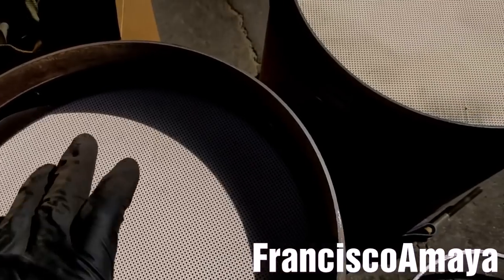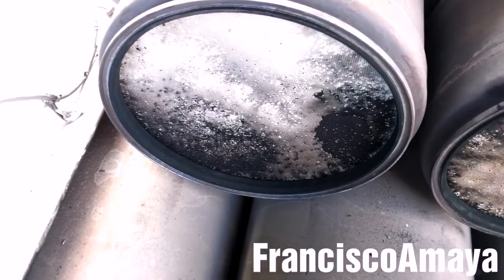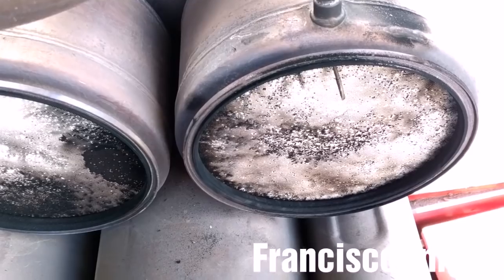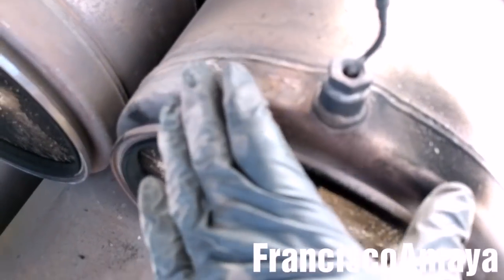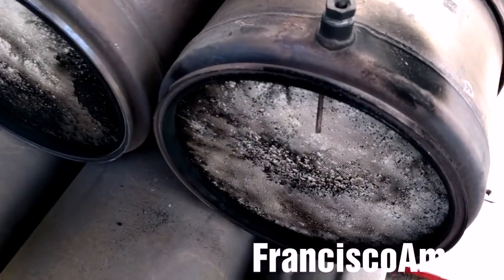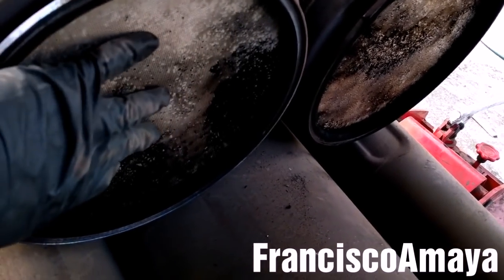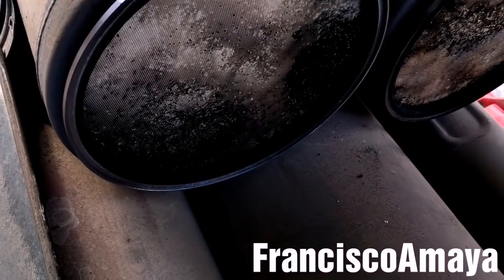It's better to replace them right now. You can see the DOCs are pushed out, and that's the reason why this SCR box is not working fine. Detroit doesn't sell a service kit just to replace the DOCs, so you have to buy the entire SCR box. Some people can push the DOCs module inside and then weld something to prevent them from coming out again, but that's a temporary fix.